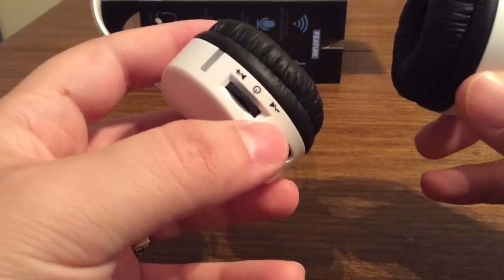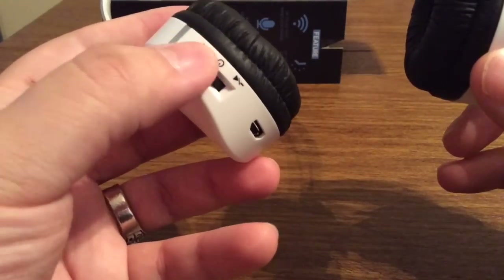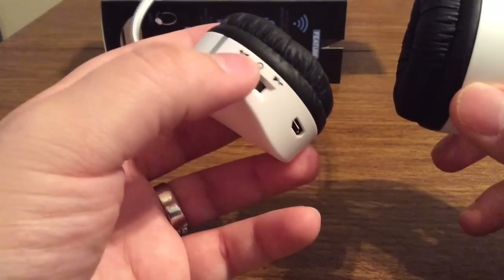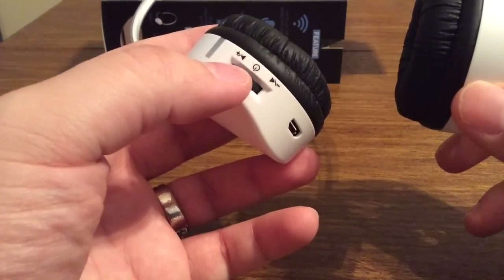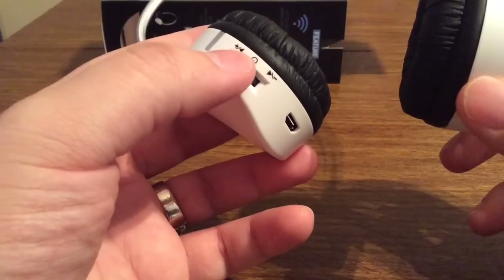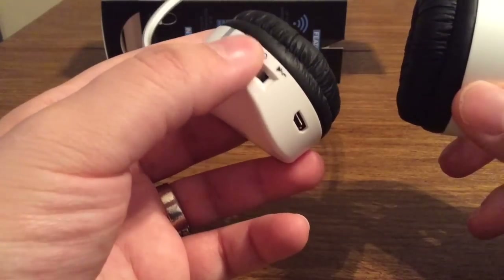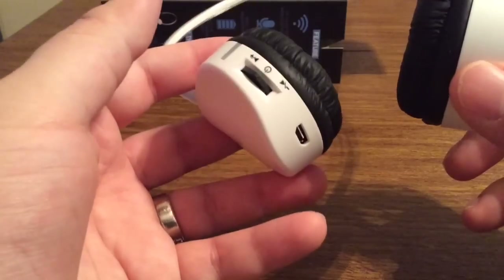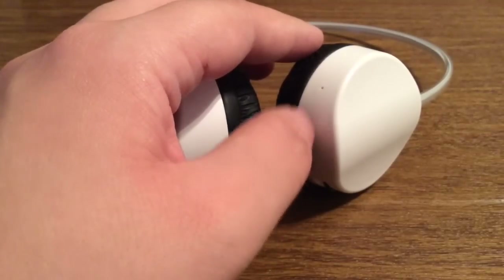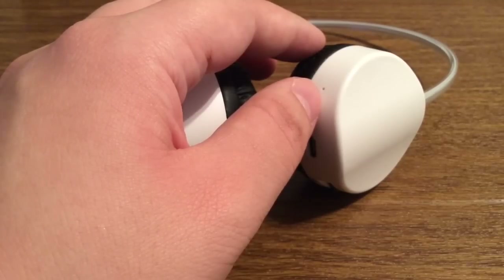Over on the left ear cup you get your charging port as well as your volume up and volume down. To use the multi-functional button, if you just tap it quickly it will skip to the next song, or tap it the other way to skip to the previous song. By holding in the multi-functional button it will lower or raise the volume. Above the USB charging port there is a small hole — this is for the built-in mic, which is a great bonus feature.